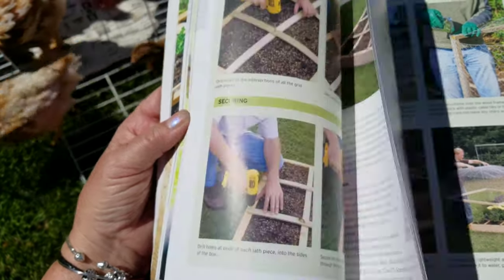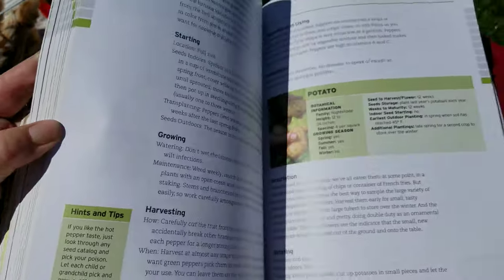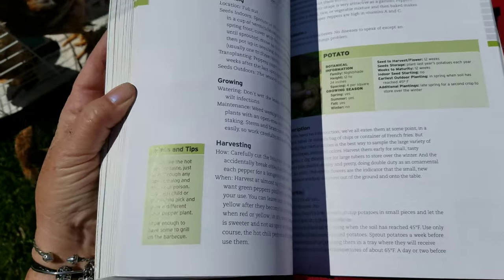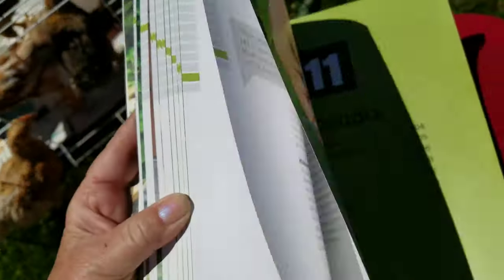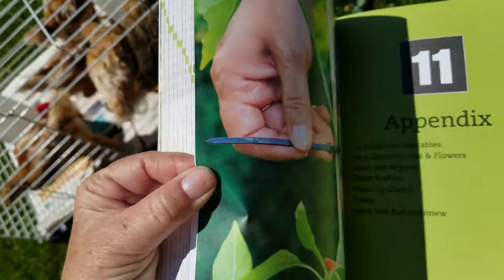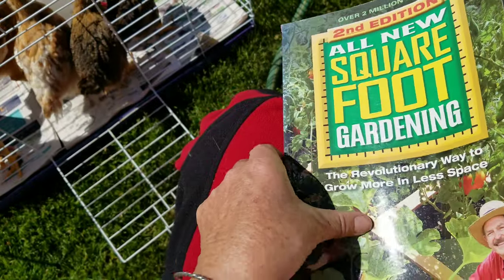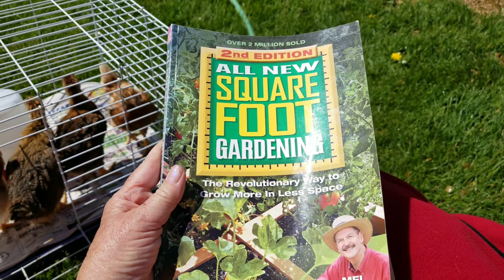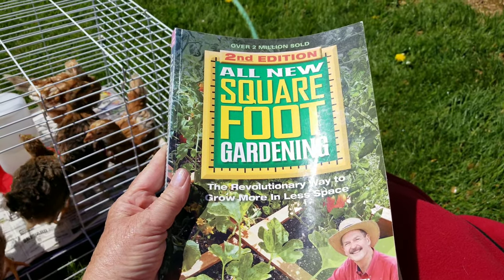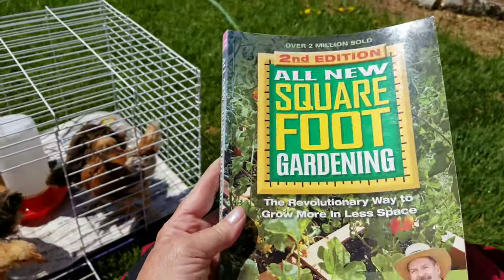My favorite part is in the back, where you can look up most any plant or vegetable and it tells you exactly what to do and how many to plant per square foot. It's a wonderful book — great to do with kids, you don't need a lot of space, it's really easy, and I highly recommend it.